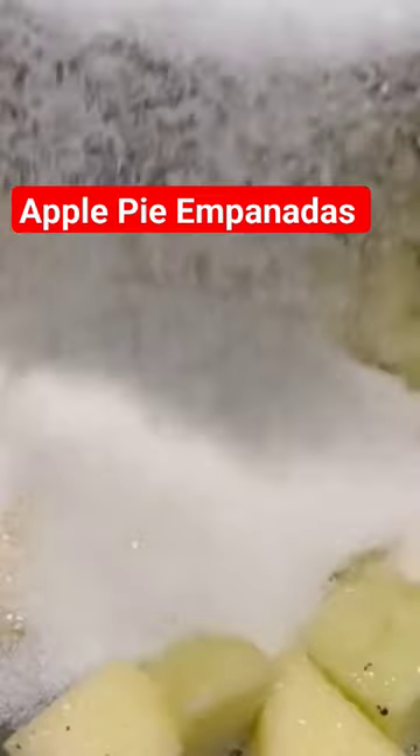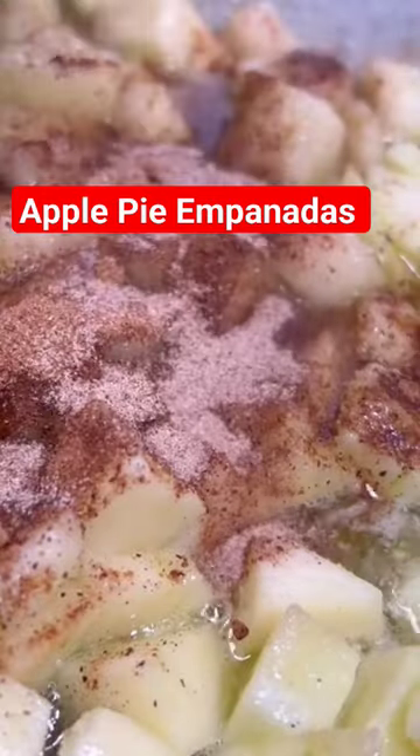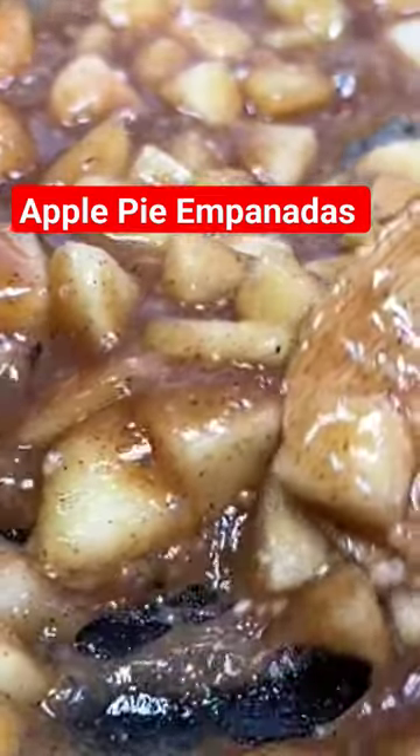Then to a skillet, go in with your butter, your diced apples, some sugar, your nutmeg, cinnamon sugar or regular cinnamon, your unmeasured vanilla extract, some heavy cream, and some cornstarch and water mixture just to thicken that up.